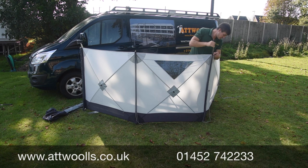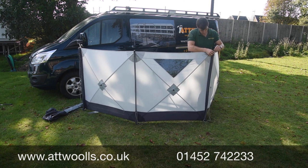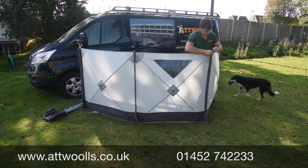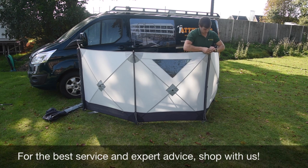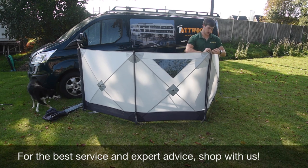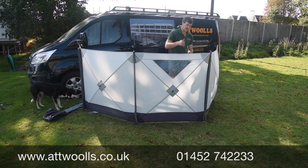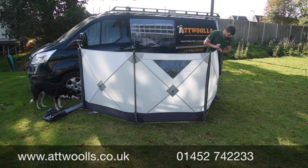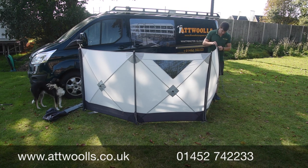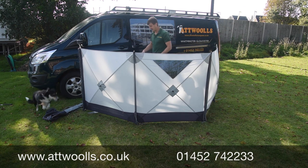Quite simply and easily each pole goes in. The more slack you give yourself the easier it becomes. Once you're happy with the position of the windbreak, into the ground it goes, over the top it goes. I would probably then suggest pegging down the base.